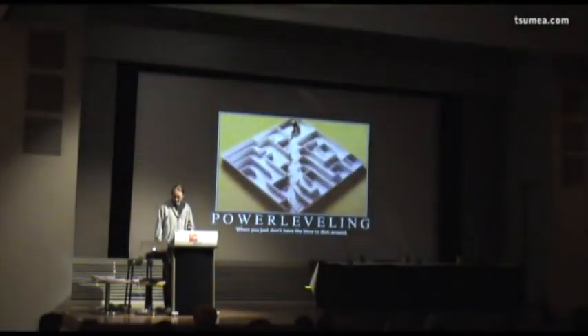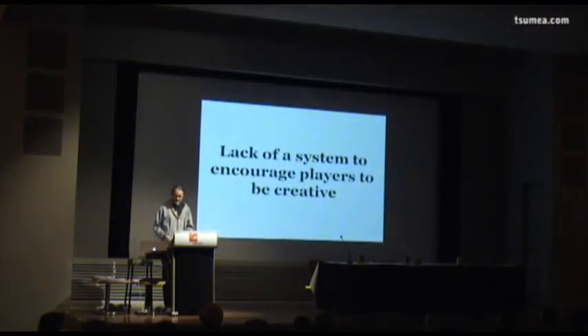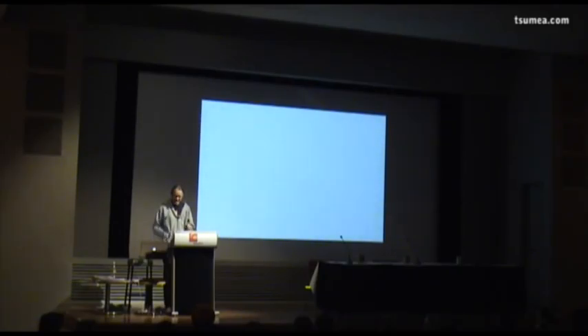I kind of knew this beforehand. I think the biggest fail in Crayon Physics Deluxe for me was that it lacks a system that encourages players to be creative.